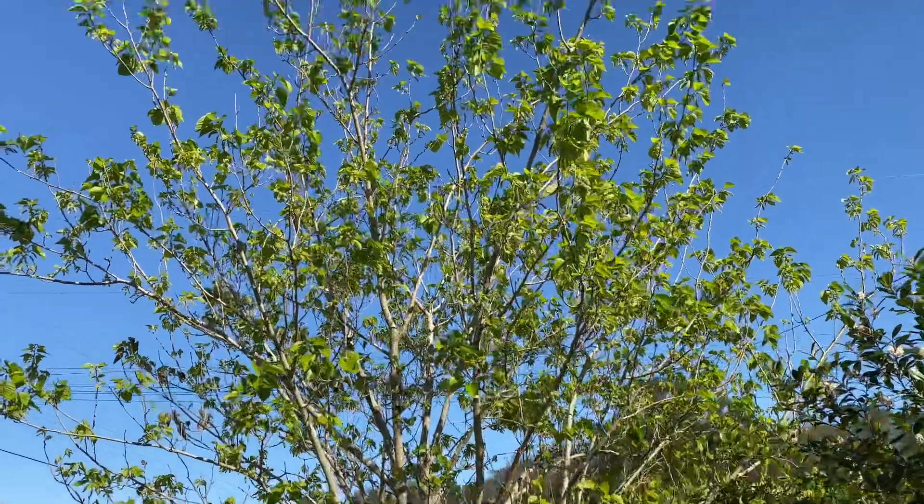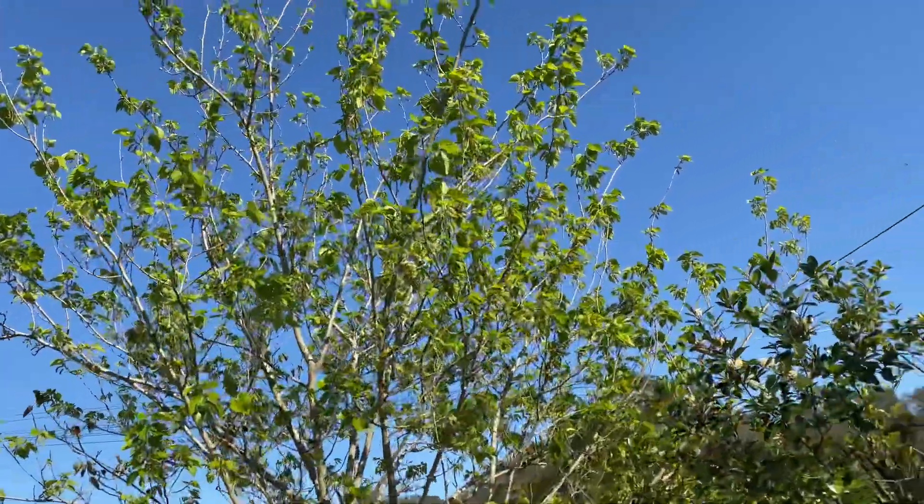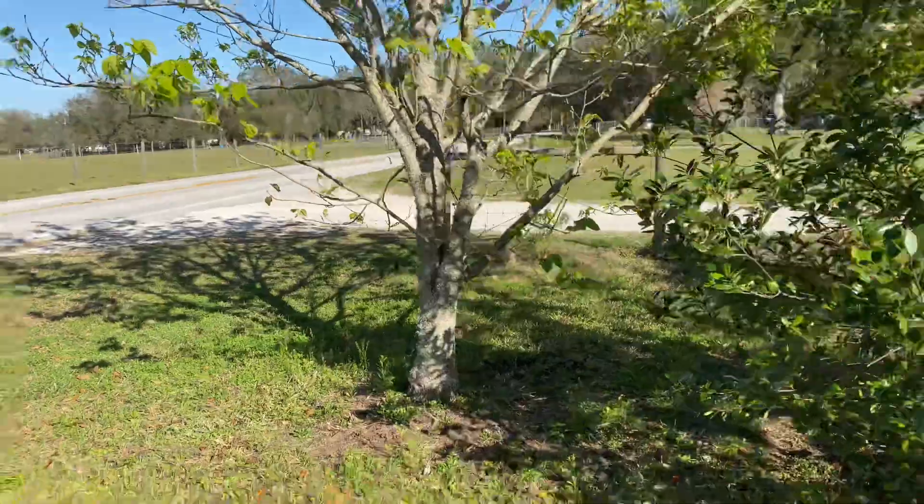There is my gorgeous Pakistani Black loaded with mulberries - this is the one from Dave Wilson. Beautiful tree.